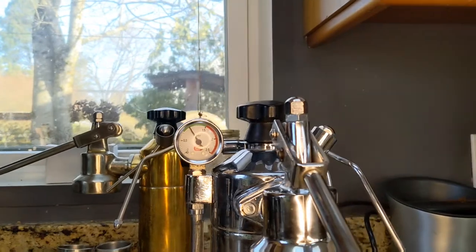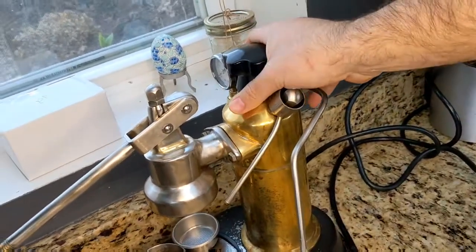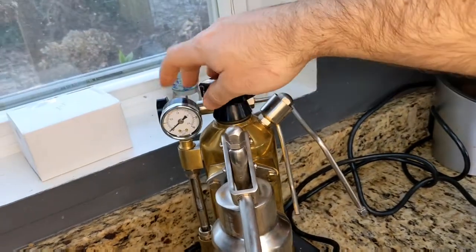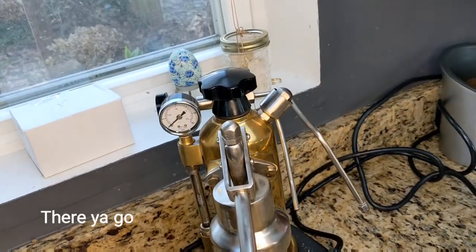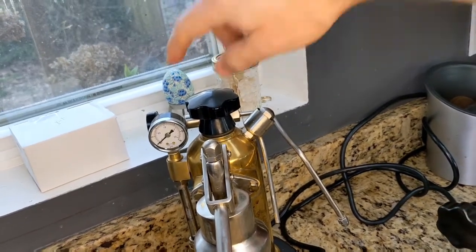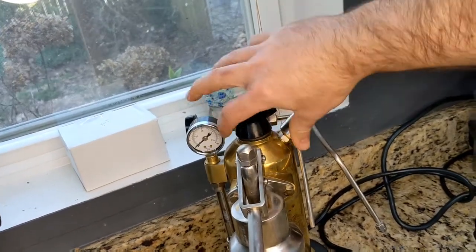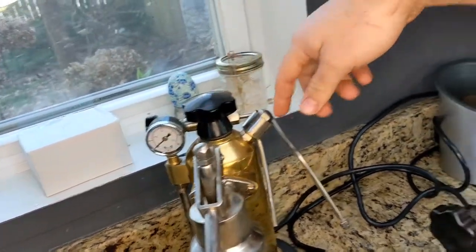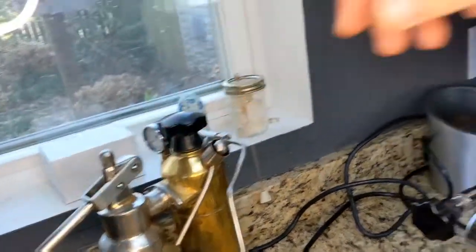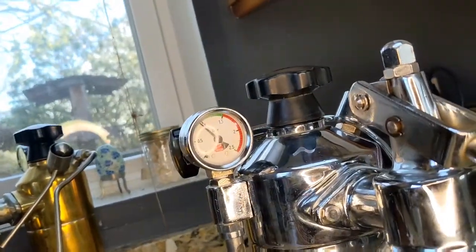I guess you could measure it with a thermometer, maybe. But my Europeicola — these don't come with pressure stats normally. The newer models do have a pressure stat. You can do these aftermarket, or I think there is an option to get them from the factory with a gauge as well. This one doesn't even have a pressure stat; it just uses the ball valve to keep whatever pressure it sets to. But the professional does have a pressure stat.